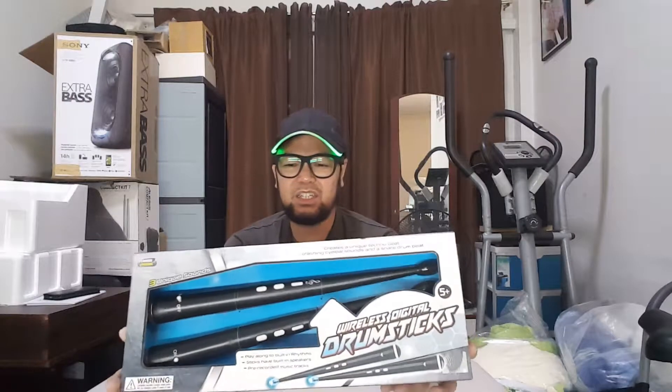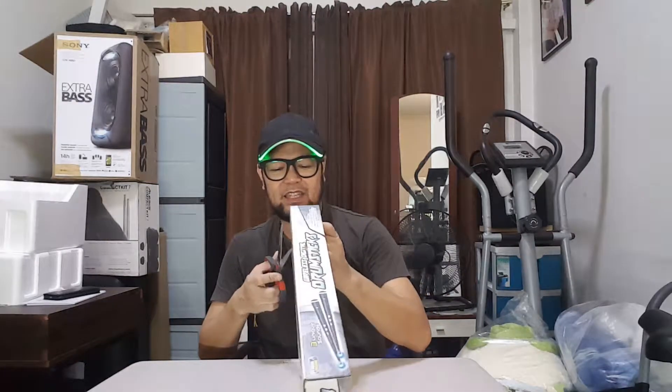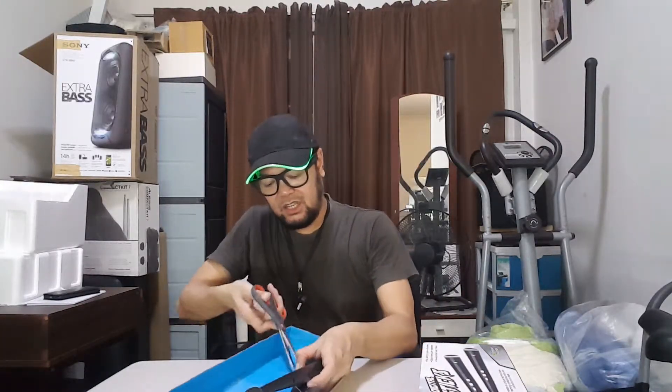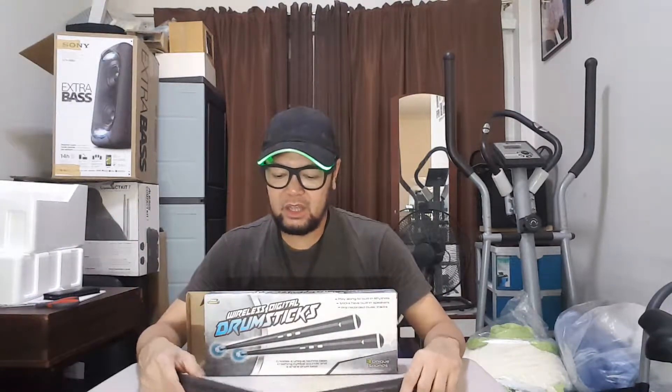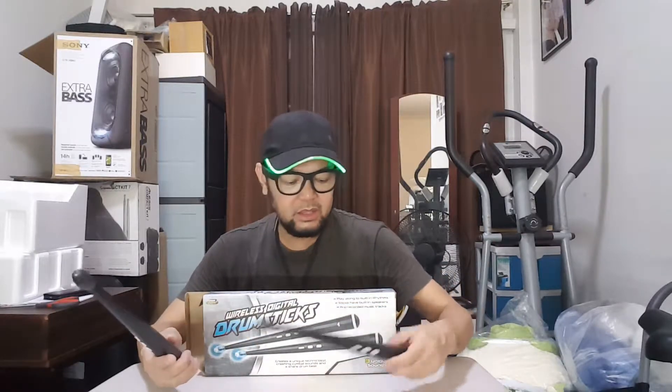It has three unique sounds. I got this at Toys R Us — not promoting, but my daughter likes to go there. When I saw this I got it for only 300 pesos. I want to see what kind of sound it makes. It comes with the battery already, so I just have to pull the tab.